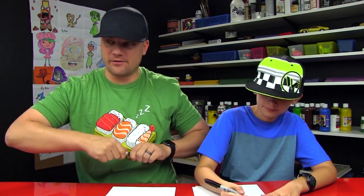Both of us really like the new cartoon on Cartoon Network called We Bare Bears, and we thought it would be a lot of fun to do the bear stack. So we're going to draw all three of them.